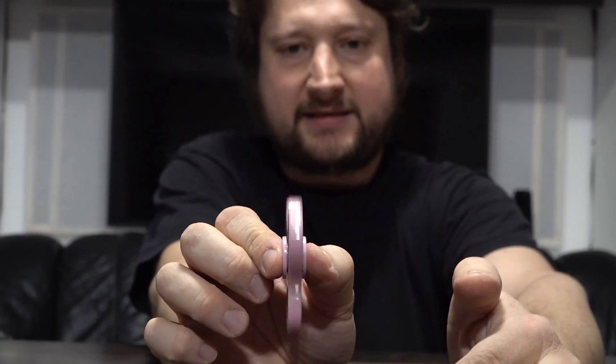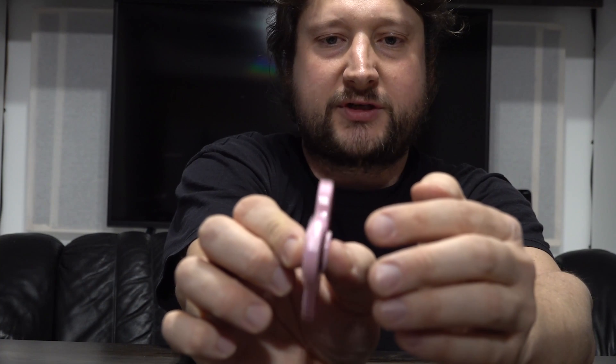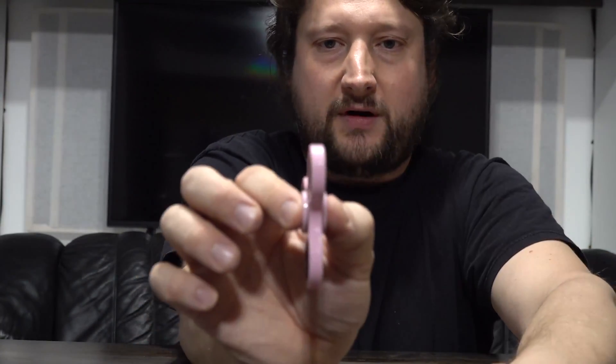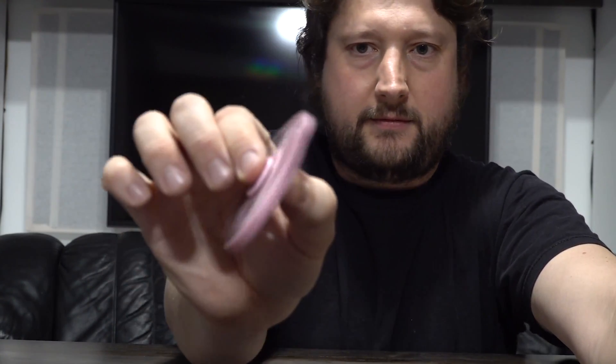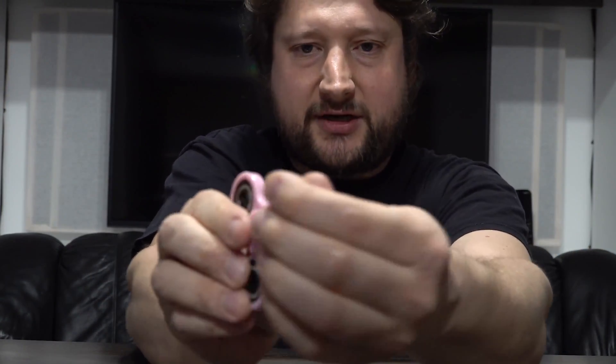I have another example here — a spinner, and I have to thank my daughters for lending me this one. It has mass distributed around the outside with ball bearings. If I spin this really fast and try to move it sideways, it will actually force me to twist it in a perpendicular direction. I must not hold it too tight, otherwise I'll overcome that force. So I'll spin it and try to tilt it one way, and you'll see it also tilts in the perpendicular direction — a good example of gyroscopic precession.